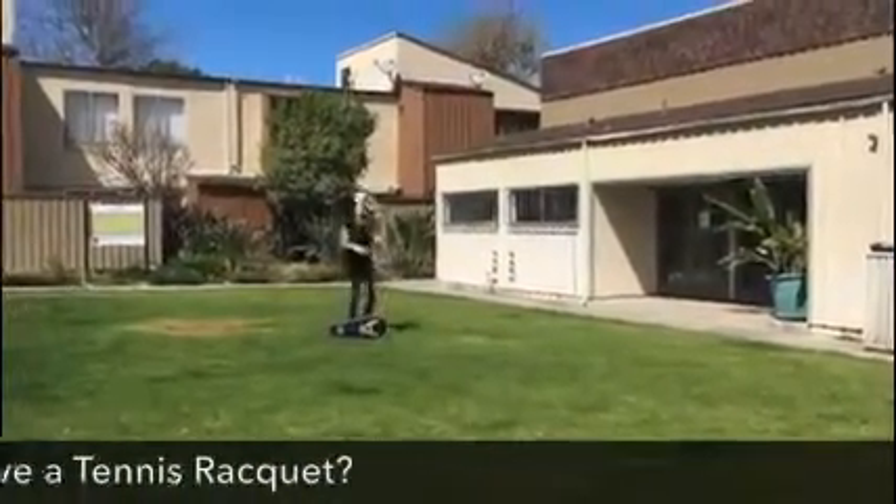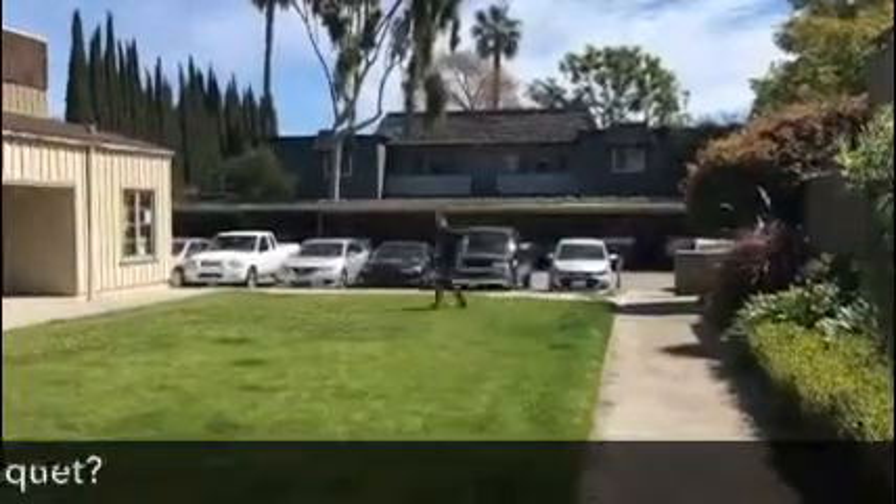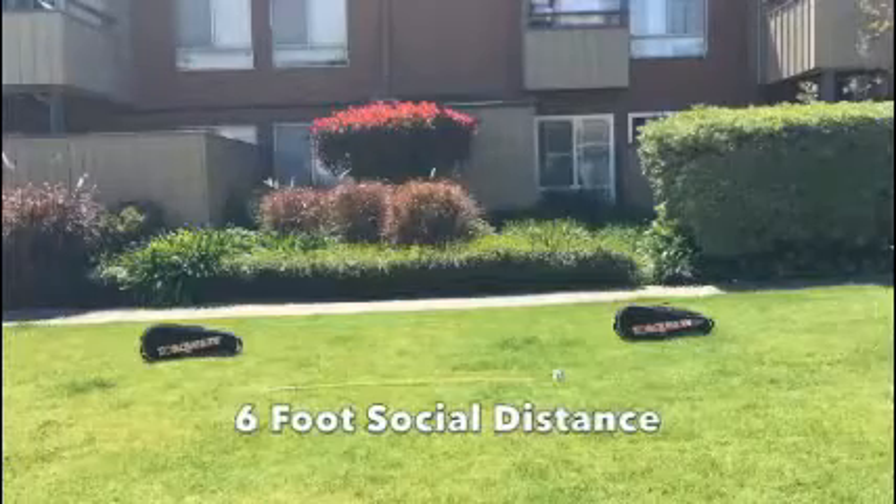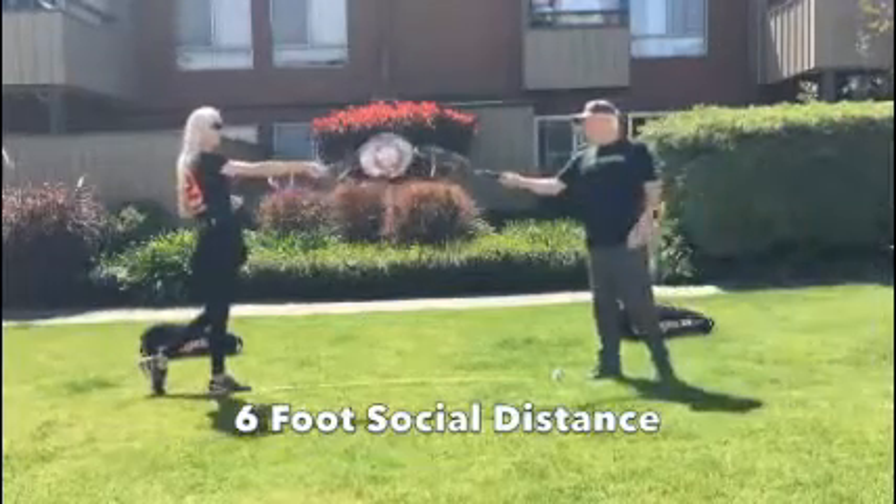Pairs of players can get together and hit some tennis racket-ready Torx at a local green belt or open space with about 40 feet of room. If social distancing is appropriate, you can begin with a tennis racket-length bump to greet your partner and start your workout.